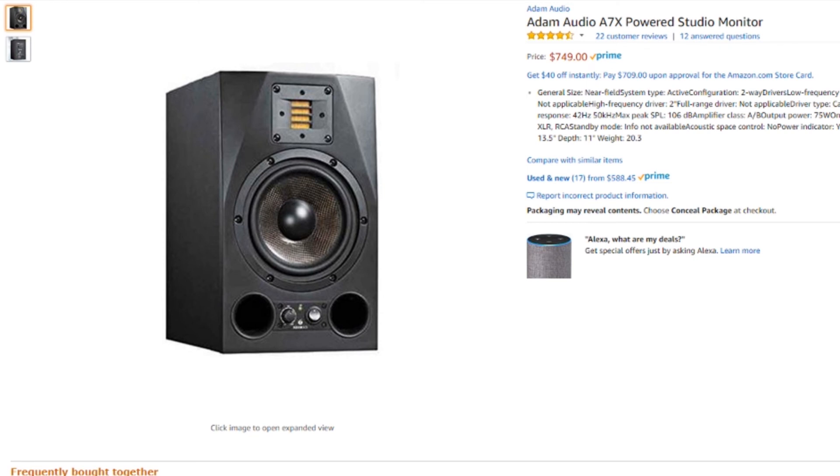Finally, rounding out both the production and DJ side of things, these are the Adam Audio A7X studio monitors. Now I know it's $750 for just one monitor, but these things sound so amazing especially for this price. In my opinion these are probably some of the best sounding studio monitors in this price range — I would definitely take these over the Yamahas or the KRKs. What I really love is that the controls are on the front, so you're not reaching around the back to adjust the volume, especially if you don't have them hooked up to a submixer. That convenience along with the great sound definitely makes it worth the price.